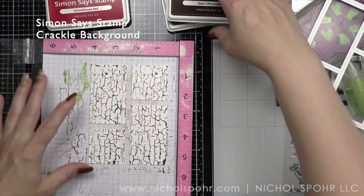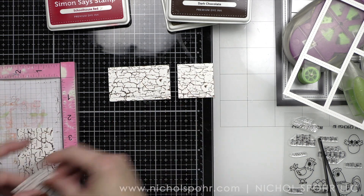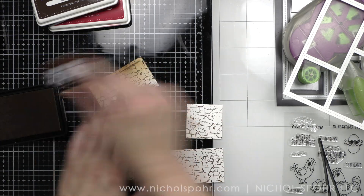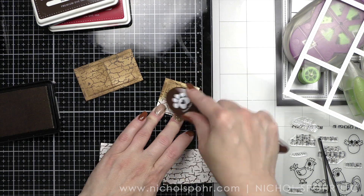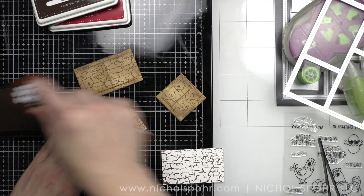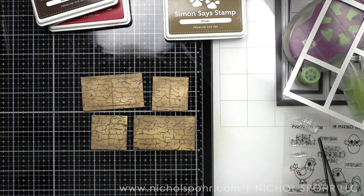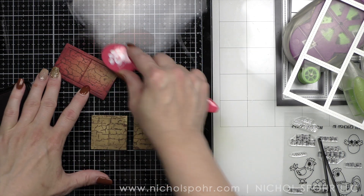Three of the openings are going to have peekaboo flaps and then the other one is not. You can choose the barn door opening flaps or the little lift flap. I am using the barn door flappies here and then I stamped the crackle design with Simon Says Stamp dark chocolate ink. I'm inking each of these panels up with Simon Says Stamp khaki ink, which is a little bit lighter brown color. And then I'm going to take schoolhouse red and work the red into the brown.